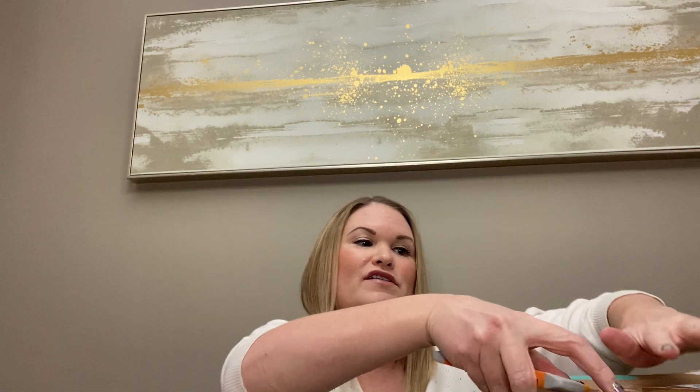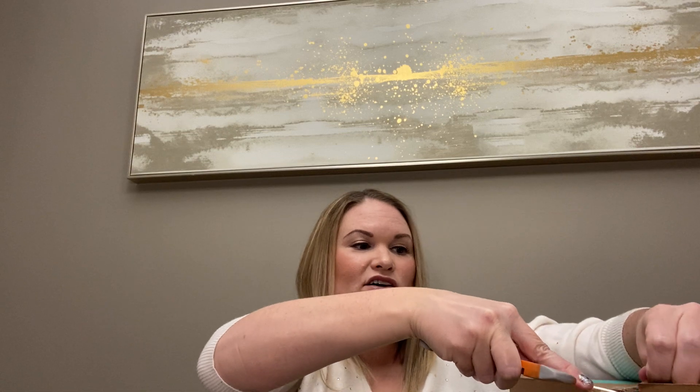Hi there, it's Lindsay back with another unboxing. If you're new here, I am a part-time reseller on Poshmark and I've also started sending some items into The RealReal. I've been selling on Poshmark since June and I post videos every Monday and Thursday. Today we have another box to open and it's from ThredUp — this is either a designer box or a name brand handbag.